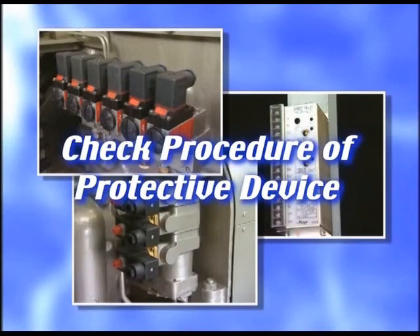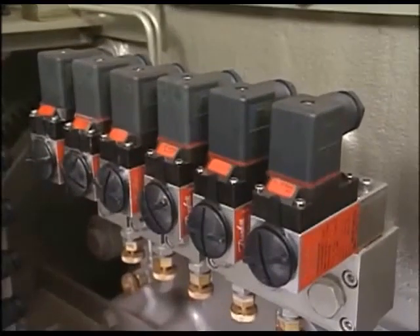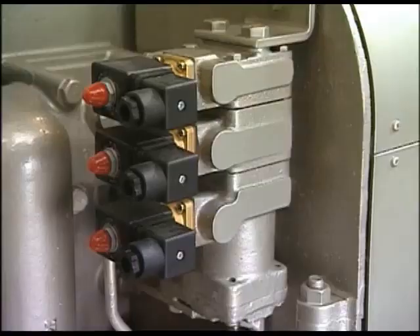The protective device is the safety device to catch a sign of abnormality in the engine and to protect the engine from serious damage. You must regularly conduct the operation check and the maintenance. The protective device generally consists of lube oil low pressure switch, jacket cooling water high temperature switch, speed relay to catch the engine over speed, electro-magnetic solenoid valve to stop the engine after receiving the signals from these switches, and air piston for stop.